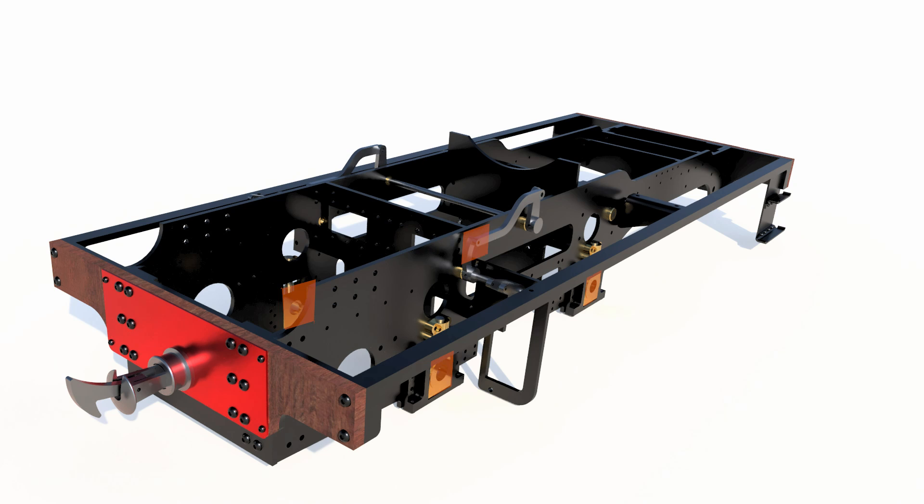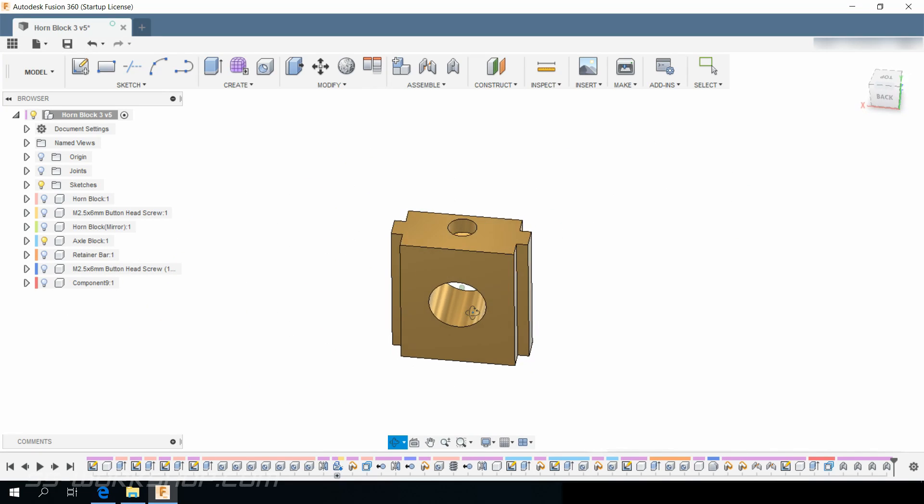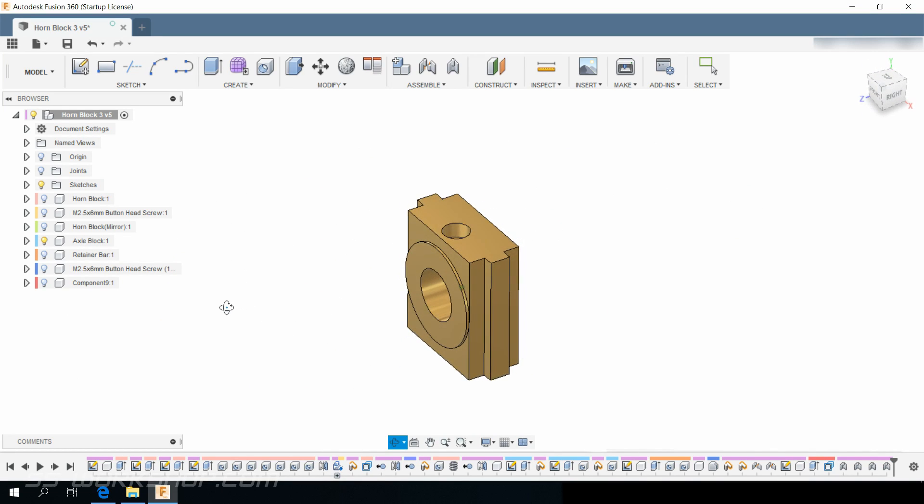On this episode of the fill engine project I make the axle boxes. I'll be using the lathe and the mill to machine these out of brass bar.